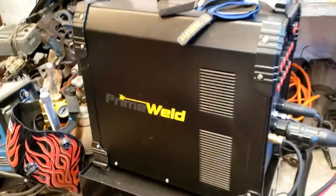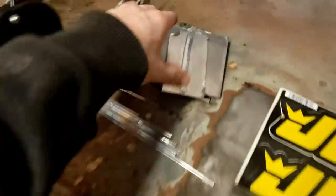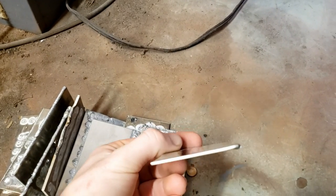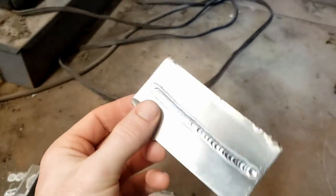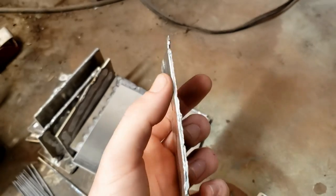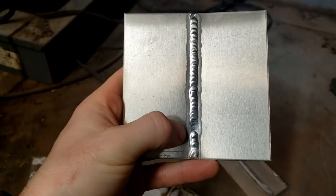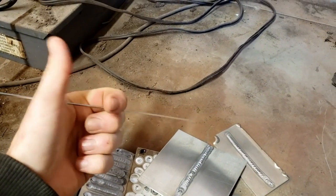It's my new TIG welder — shout out to the fiancée for Christmas. It's a Prime Weld TIG 225, AC and DC. I've been running some beads on aluminum here lately, just trying to get a feel for welding it. This is 16 gauge plate, and this stuff warped really fast, but I wanted to get a feeling for welding the intercooler piping, which is also 16 gauge. These are just a couple other little things I did — this is a butt weld. I ran out of filler rod in my hand there, and I haven't mastered the art of feeding it yet while welding, but I'm practicing and slowly getting better.